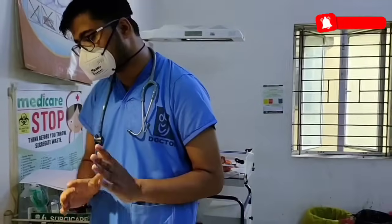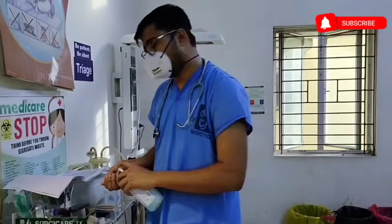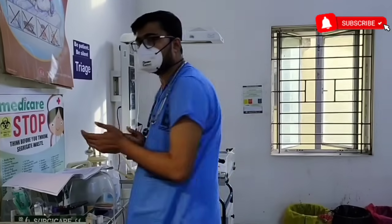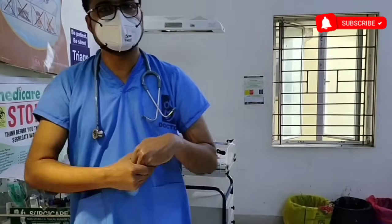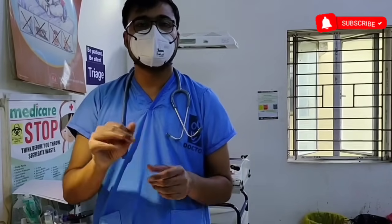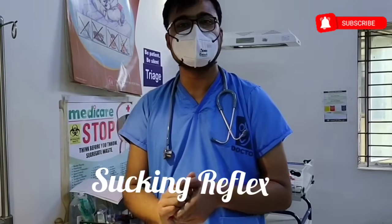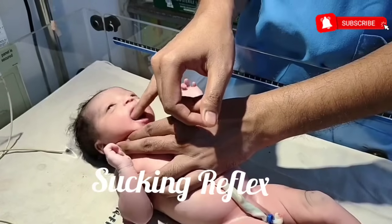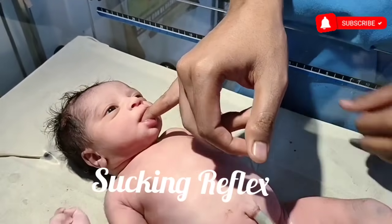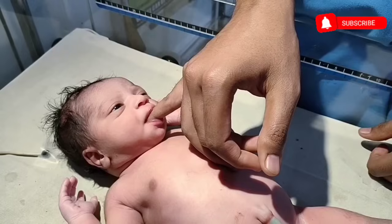Next is sucking reflex. For sucking reflex, first you will have to wash your hand properly and aseptically with proper steps, then apply some hand sanitizer and let the hand dry. Then introduce one of your fingers into the baby's mouth. The baby will gently suck your finger. This is called sucking reflex.